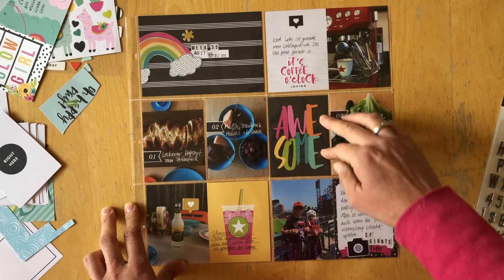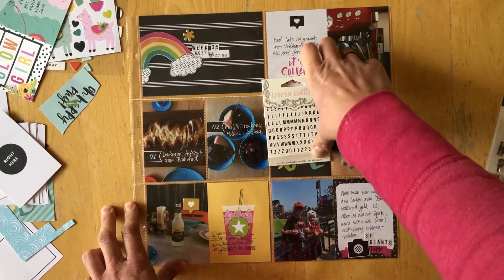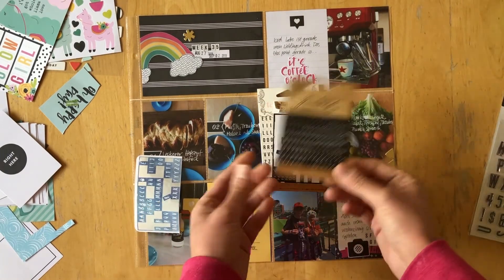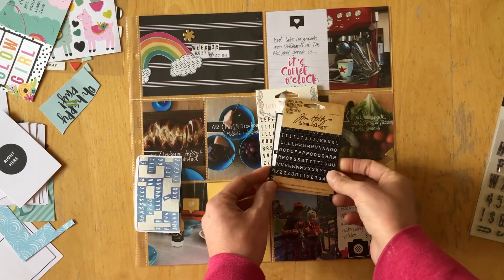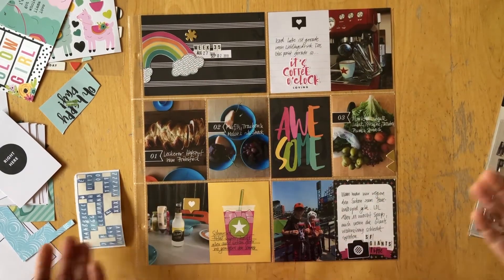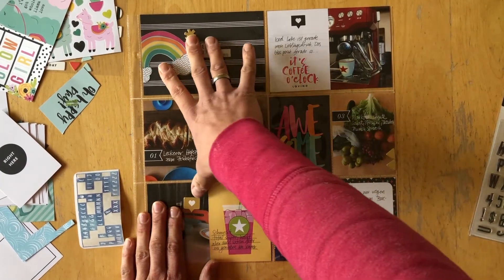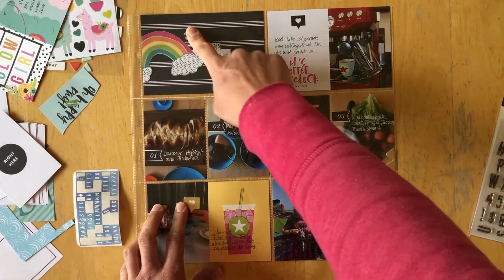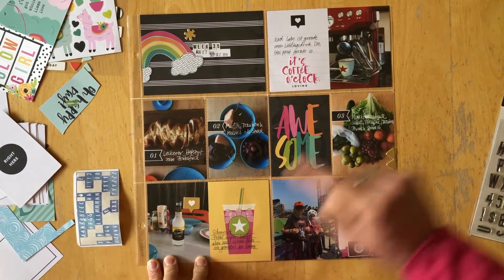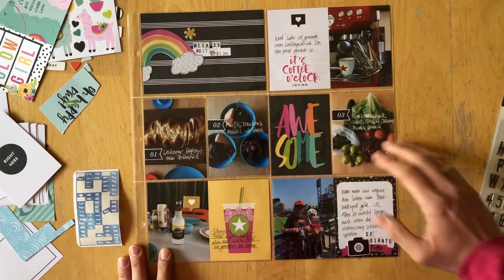I used another Simple Stories sticker — the handwriting is similar except those are all capitals and this is a mixture. I brought in these Teresa Collins stickers from my stash; I don't think you can get those anymore, but you can definitely still get Tim Holtz stickers, which is another staple I really love using in my project life. I brought those in with my date stamp and called it done. I also added visual triangles: a gold star up here, a gold heart speech bubble down here, and two golden triangles over here — subtle, but it helps you move across the page.